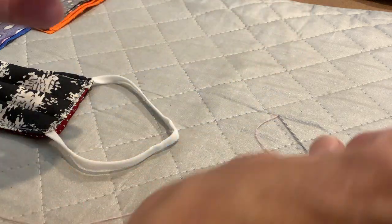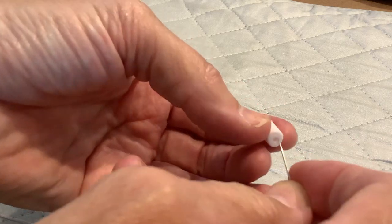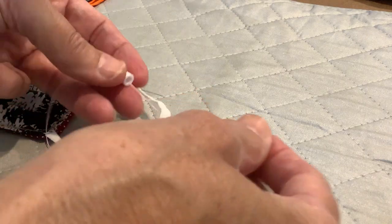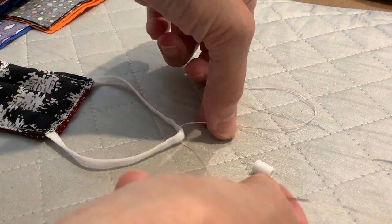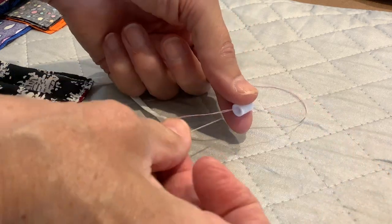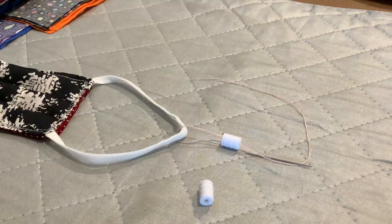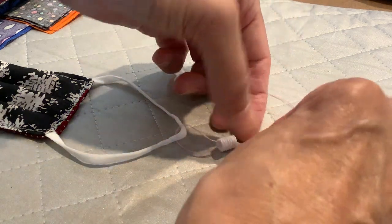I use a threaded needle and start by sending the needle and thread through the small opening, then catch the elastic on the thread between the cord lock and the needle, and then run the needle through the big end so that you've got the larger opening headed towards the elastic.